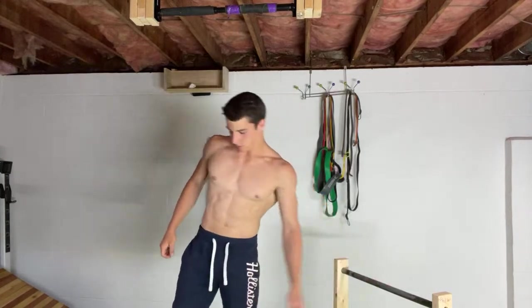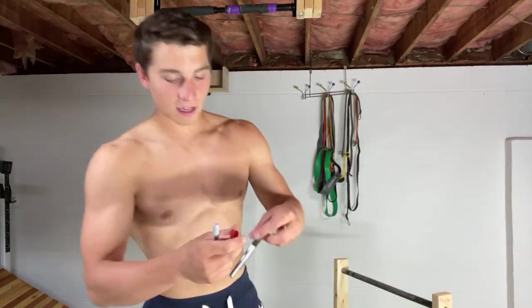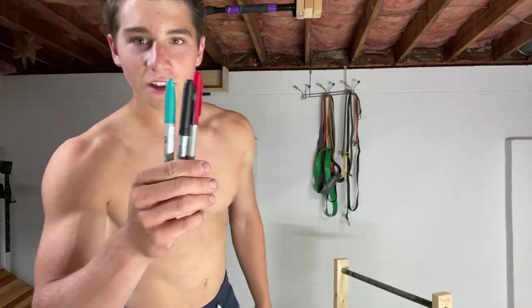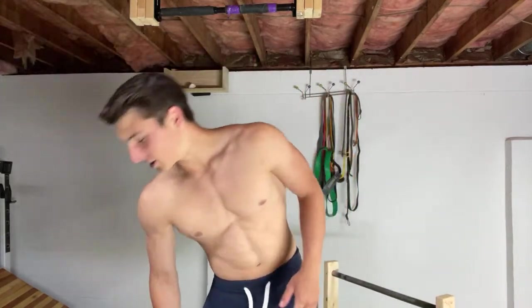Getting that one-arm pull-up — we're getting there. If you guys donate, I got three different colored Sharpies here. I'll be writing your name on the parallettes in whatever color you want. Just a way so I don't actually have to get an actual job — I can actually do this as my job.